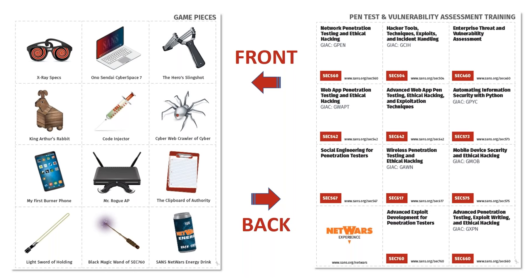About three months before printing, I put out on Twitter asking: if you were going to play a board game based on penetration testing, what game piece would you want to be? Some pieces are directly based on that feedback. My favorite contribution was the energy drink suggestion — because while pen testing is a lot of fun, it is very tedious and the hours can be rough. Energy drink for the win.